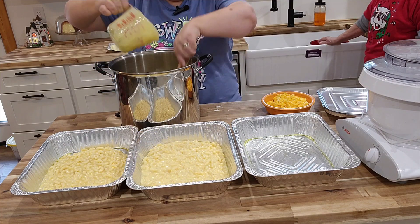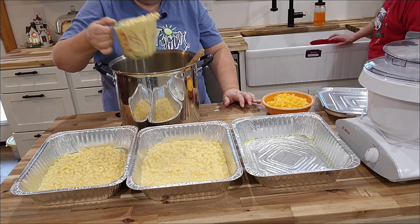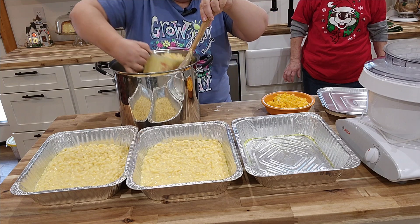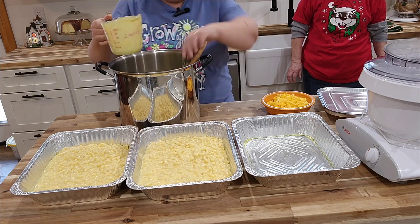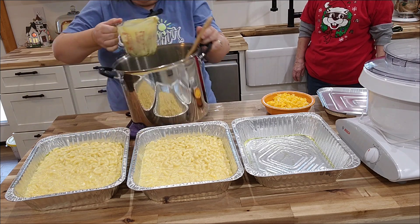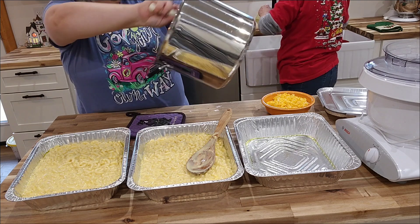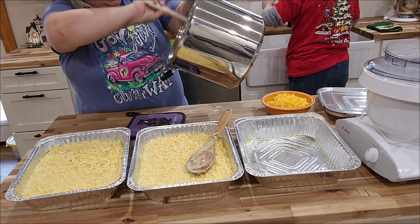We were debating the size of these pans, and of course Mom's right — it really will just fill two. We might have a little extra, but I think it'll be okay. We're going to take our spatula and make sure that we get all of that cheesy goodness out of this pan, because we don't want to waste any bit of it.